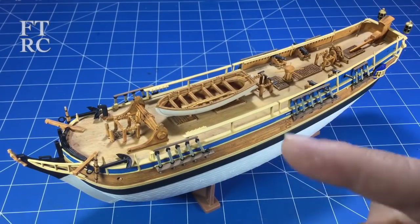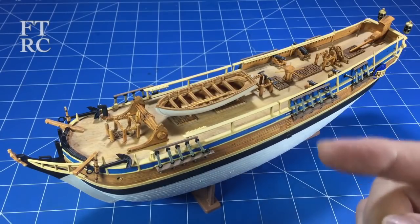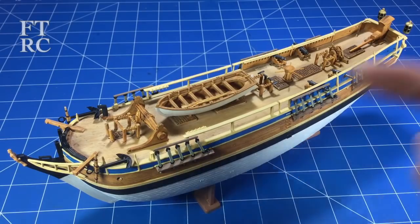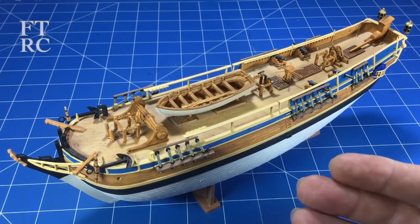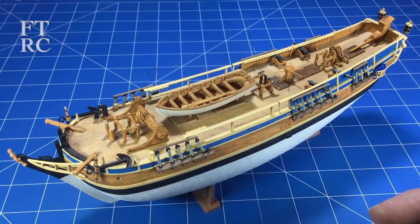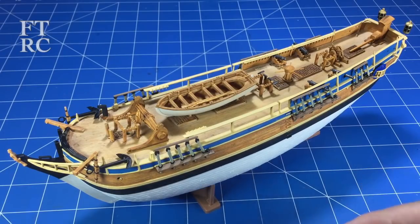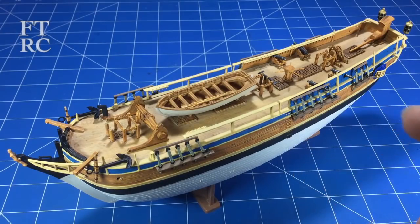G'day and welcome back to my channel. I haven't done a lot of build videos in ages and I really haven't put much out in the last month except for a review on a particular Rolls Royce. What's been happening — I've been doing this. I've got so much enjoyment getting stuck into this and as you know, after my recent move to Brisbane, I haven't exactly felt like doing videos or builds. It was only about a month ago that I got my hobby room set up and picked up this Bounty kit, and I've had an absolute ball putting it together.